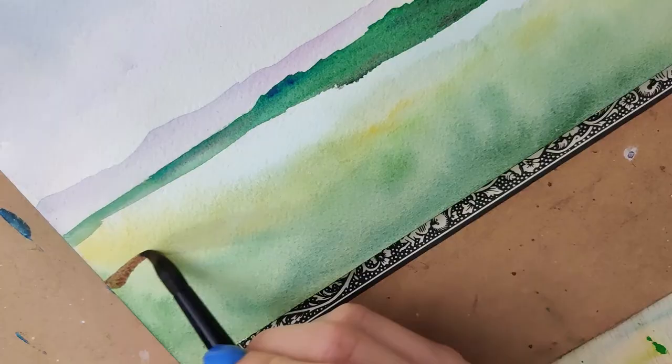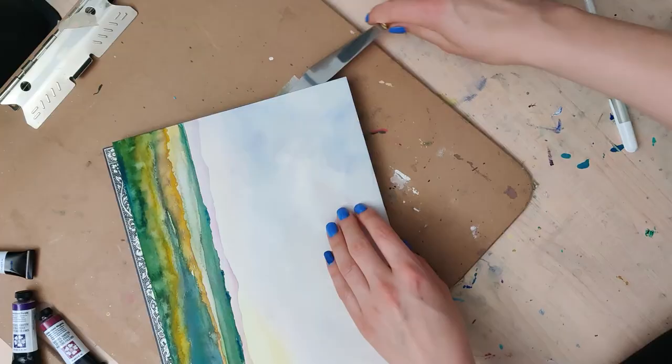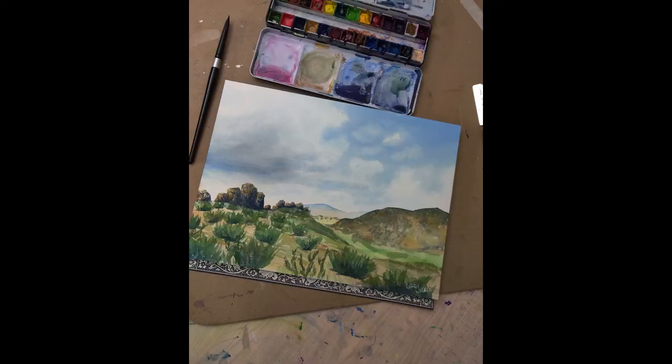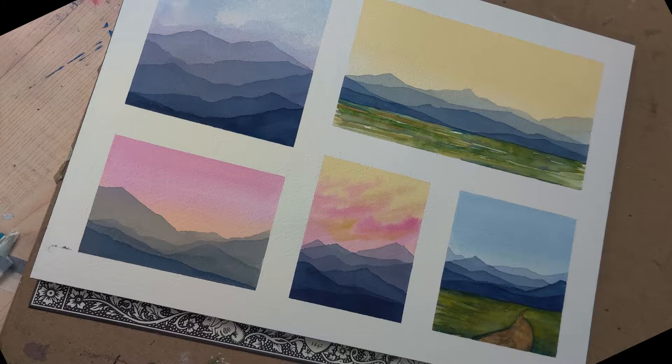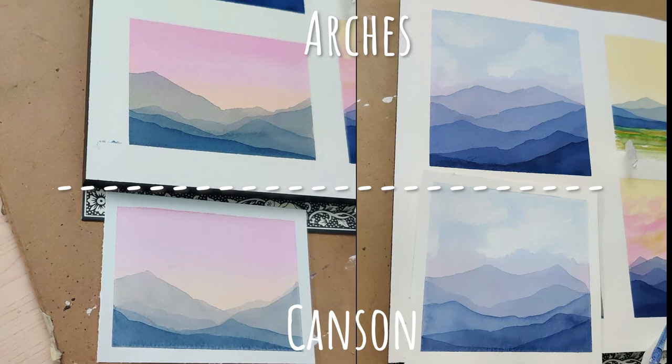Ultimately, here are the three main things I did with this Arches paper: a basic landscape, another one based on Devil's Backbone, and all these little mini ones so I could test out a whole bunch of different effects at once and see them side by side. And looking at the review between the Canson and the Arches, I do think there is a clear winner here.